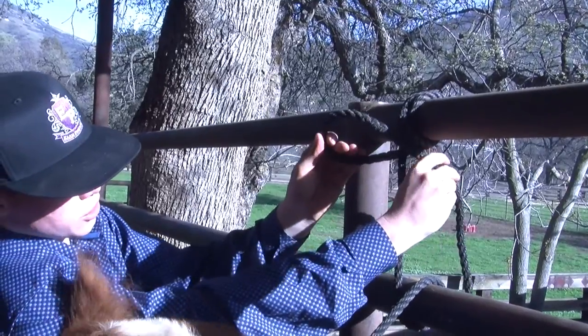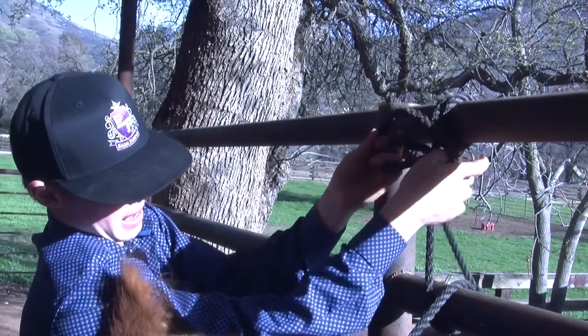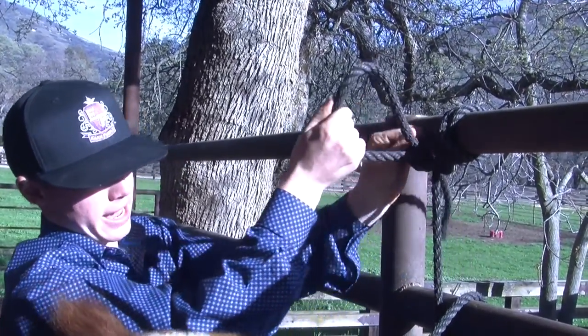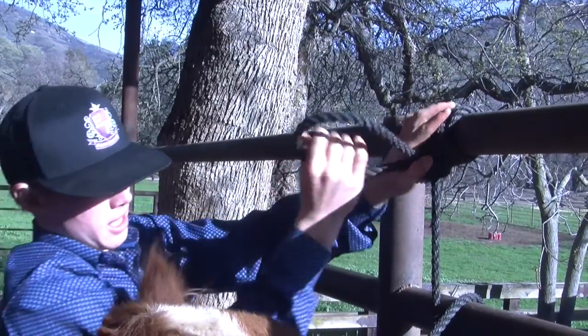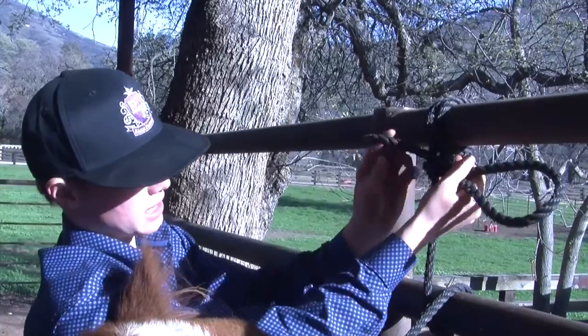Come like that, make a loop, bring your end of your rope back through your loop. As you're doing this, you have to keep it all tight, and you pull that through and pull it tight — and then that's going to be your basic tie.